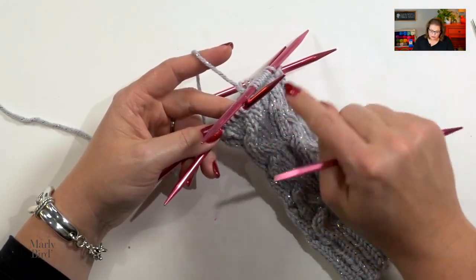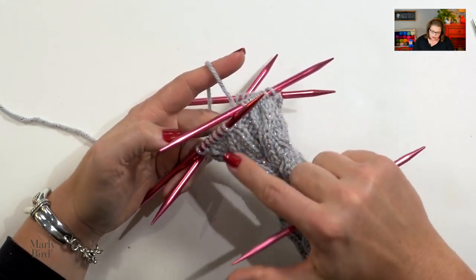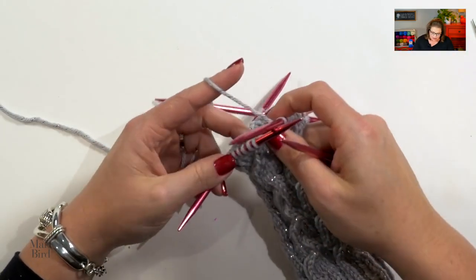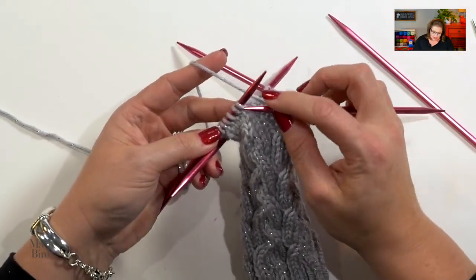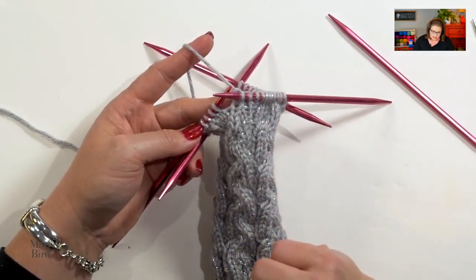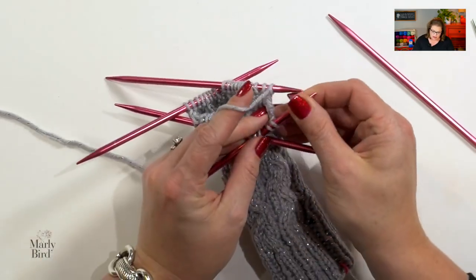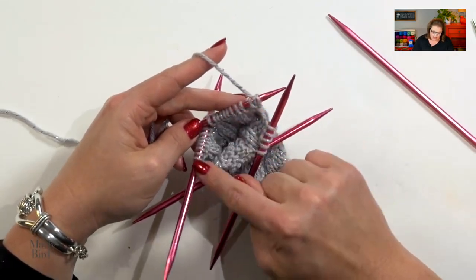Let's move on to the heel flap. When we work the heel flap, we will be working back and forth in rows — no longer working in the round. First, I'm going to prep our stitches to make sure they're in the correct place. I'll start off by knitting two stitches from what was needle four. That is row one. I'm going to turn my work now, and I'm looking at the wrong side of my fabric.